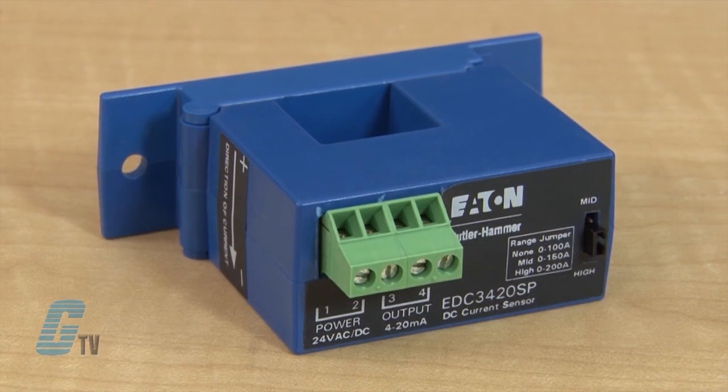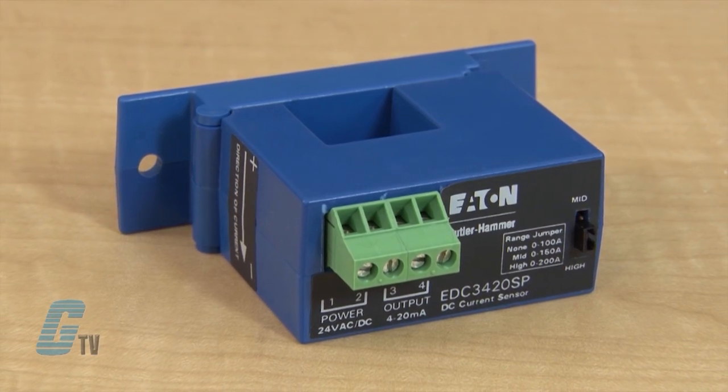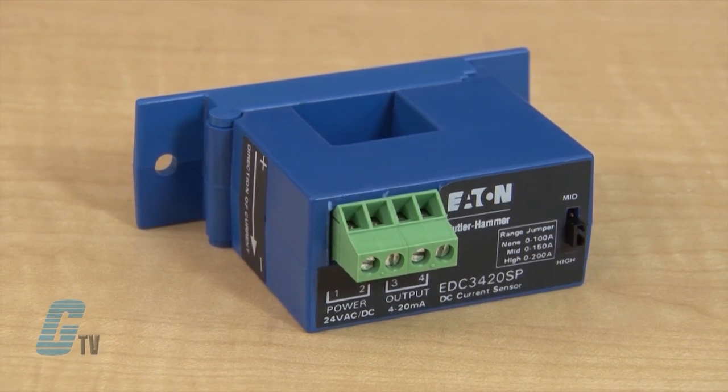They feature a split core model body with built-in mounting brackets and top screw terminals. The design allows for easy installation without rewiring. Internal power regulation helps cut installation time and costs, and works well with unregulated power. Visual LED indicators make it easy for setup and status indication.